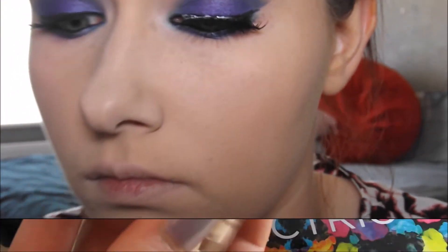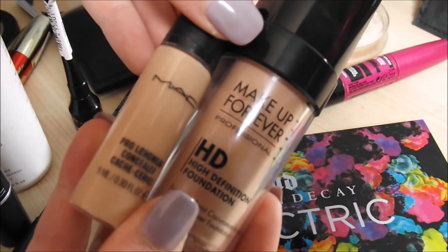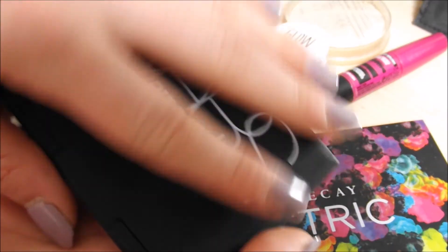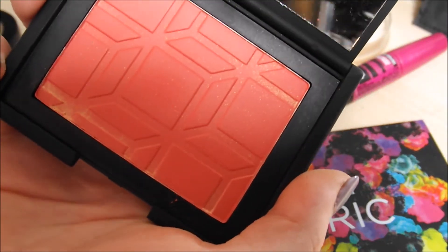I actually applied my foundation and concealer off camera just because it would take too long for the video. I applied a HD foundation and then a long concealer, and after setting them with some ribbon statement powder I applied some bronzer. This bronzer is from a brand called Jane - if I can find it I will pop the link below, but it's a US brand. I'm taking it on a Sigma brush and applying it to the outer corners of my face. Then I'm taking my NARS Dear Hardy blusher and dotting this all over my face, blending it in until I like the intensity. Bear in mind this is quite a strong blusher.